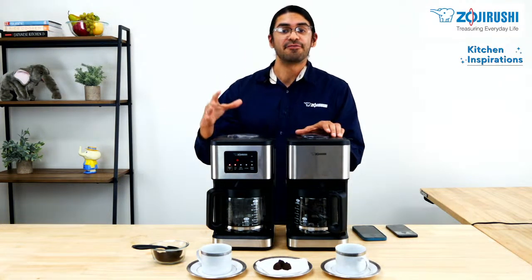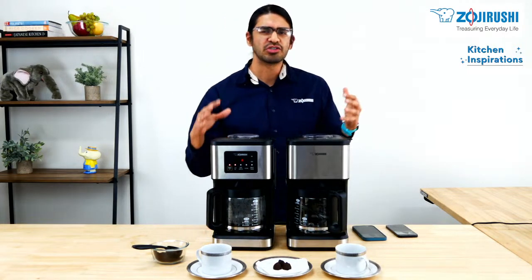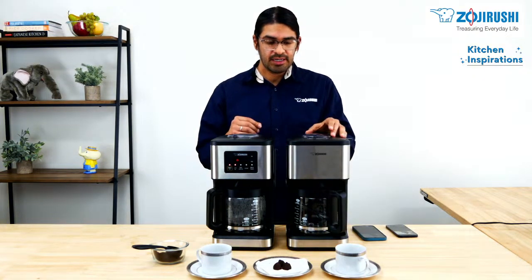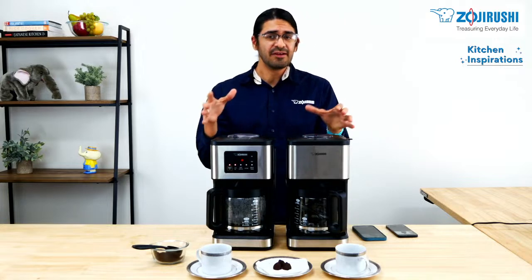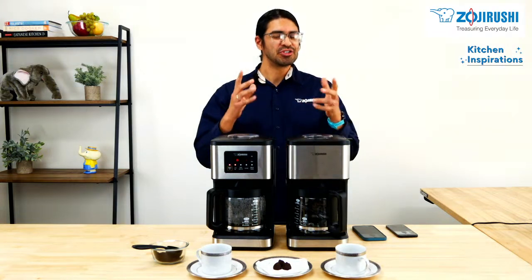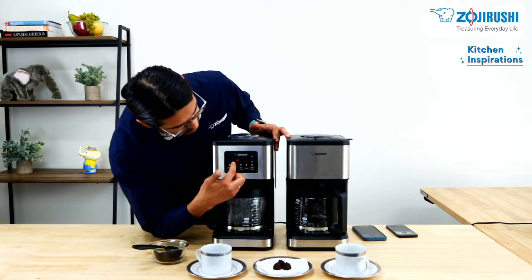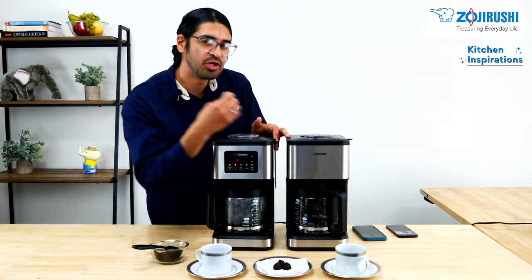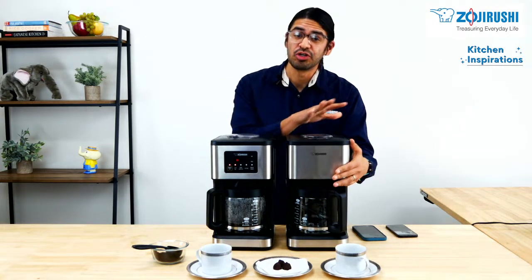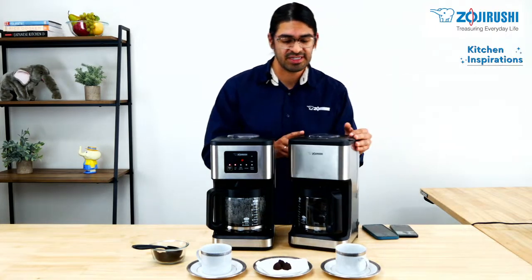Now, what makes these coffee makers so special? These are our new Dome Brew coffee makers, and you can see that these two look very similar — however, they do have a big difference. Can you spot it? This one over here has a control panel with a little circle going around in circles, which tells you the coffee is currently being brewed. This other one, however, doesn't have a control panel — it's just very simple, very classic look.